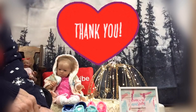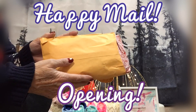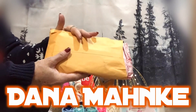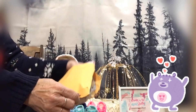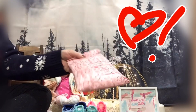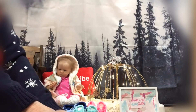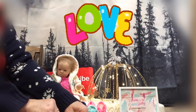Thank you everyone for staying tuned for my happy mail package. I got this from Dana Mahi — thank you so much, Dana. I pre-opened it so I wouldn't show the addresses, of course. She has it wrapped in Valentine's paper, isn't that adorable? Let's open it up and see what we have — I love happy mail!